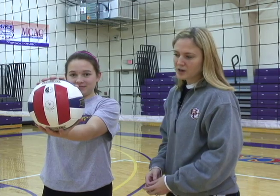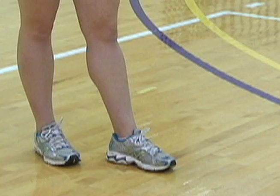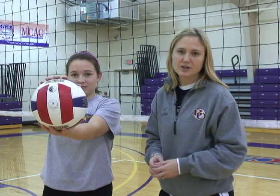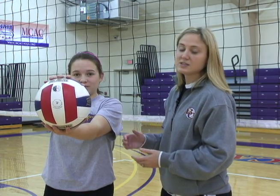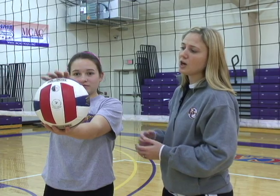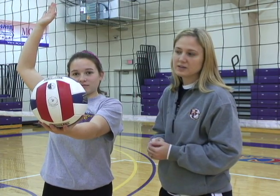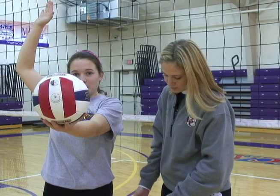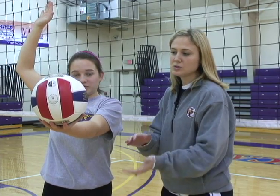The first series we're going to show you is Ready. Ready is the first part of how to serve a volleyball. She has her left foot forward, her left hand holding the ball because she is a right-hander. She's going to draw back. The ball is still held at eye level, and the balance is on her back foot. So this is Ready.